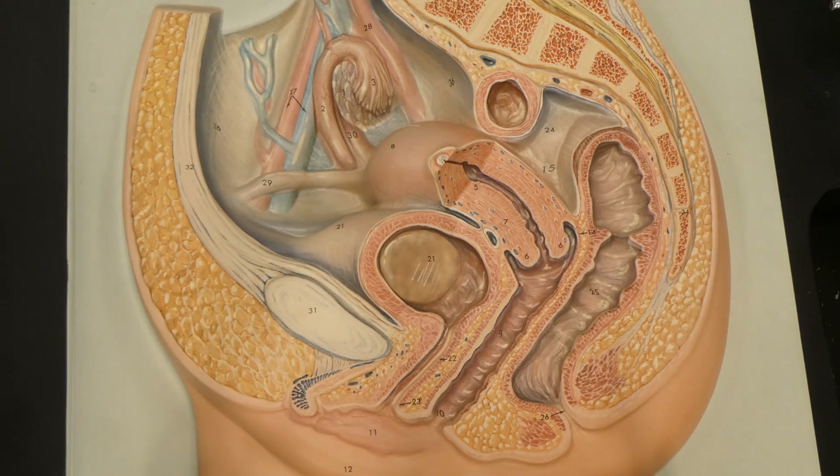The ovaries are the female gonads, which means they are the opposite of the testes for males. They're going to produce gametes, and they're going to produce hormones such as progesterone and the estrogens for development.